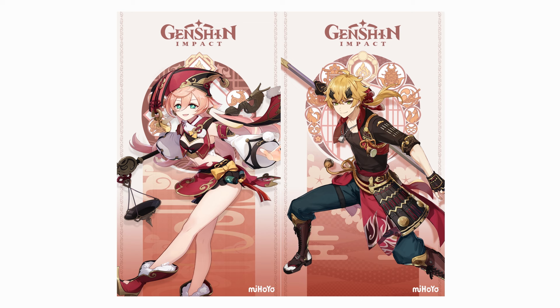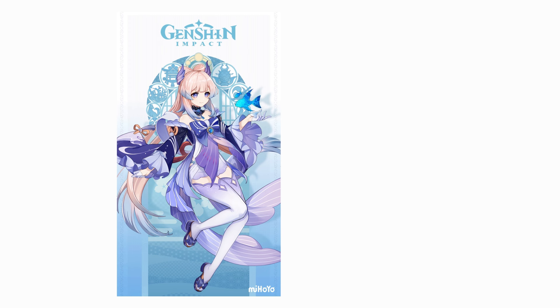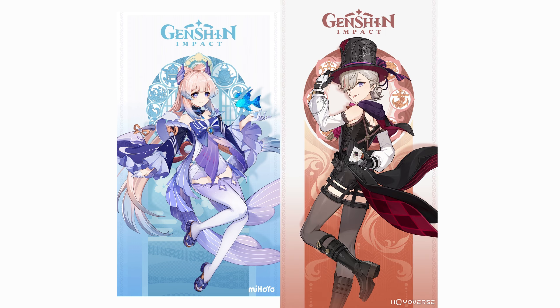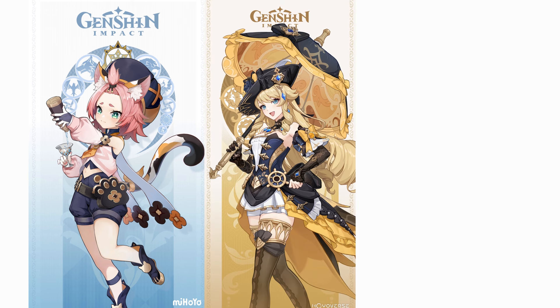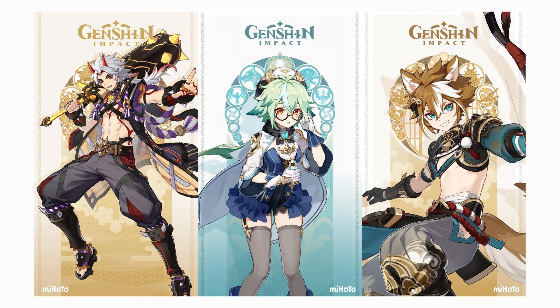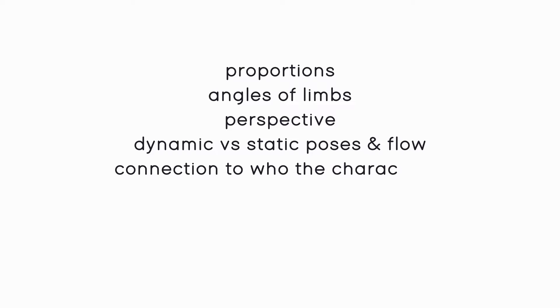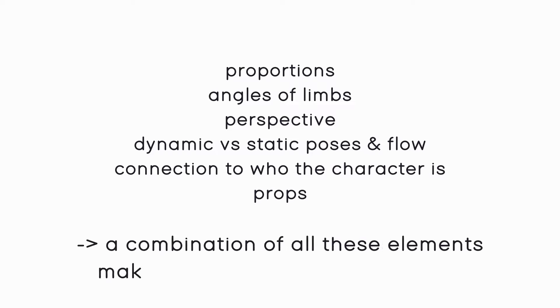Whether a more dynamic or static pose is used is often connected to the character's profession, role, and personality. More gentle poses are used for gentle characters, while more expressive outgoing characters will often have more expressive poses. In general, making the pose fit who the character is — for example using a more flowy pose for a water character and a more sneaky one for a stealthy character — is important. Often the character's vibe and the atmosphere of the whole card will fit the character. Props such as weapons, a glass, an umbrella, or a plushie can also be added to convey who the character is and make the pose more interesting.